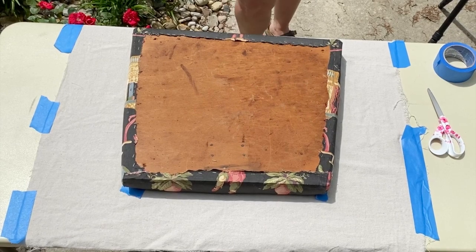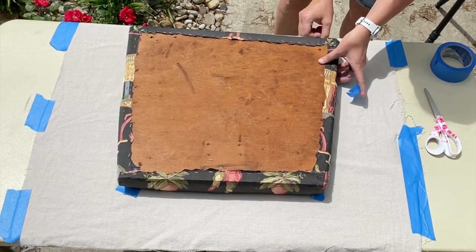Be sure to mark the corners with some painter's tape so you know where to stamp.